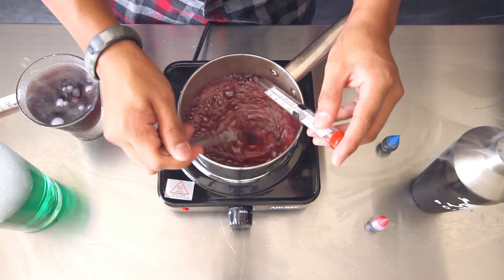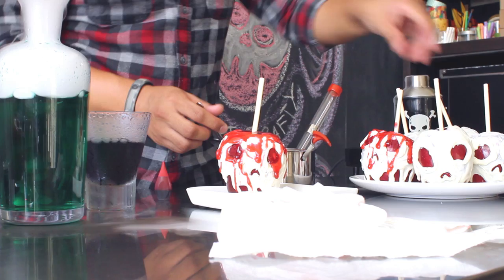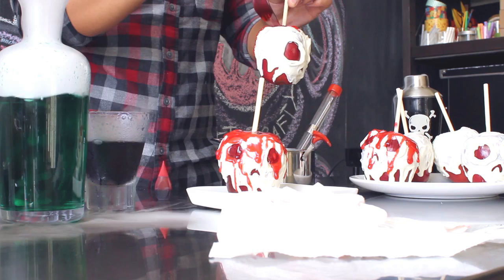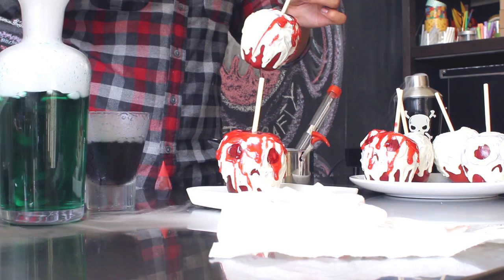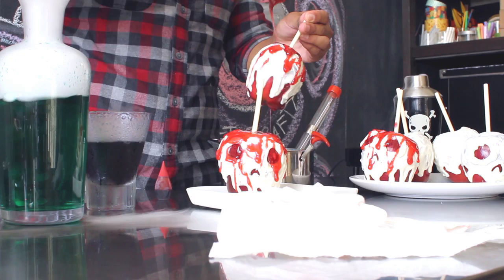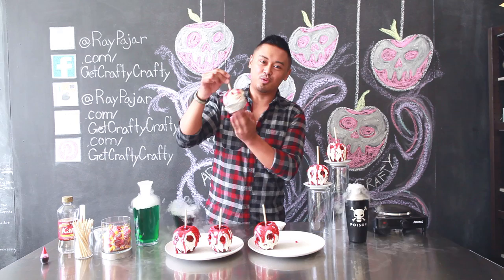Once your Jolly Rancher drizzle has cooled down to a syrup-like consistency, add a few extra drops of red food coloring to make it a little more blood-like. Take your apples and using a fork, drizzle the Jolly Rancher drizzle on top of the candy skulls. I usually start by drizzling a good amount onto the top to secure the stick into the apple, and then spread it all over the apple to give it that slimy, gooey effect. You can add a lot or a little depending on what you want. Keep in mind that the Jolly Ranchers will harden once they cool down. Add a cupcake tray to the bottom so you can move these around without the drizzle getting everywhere.